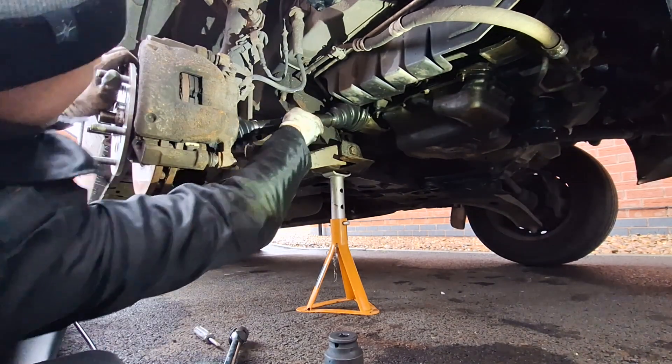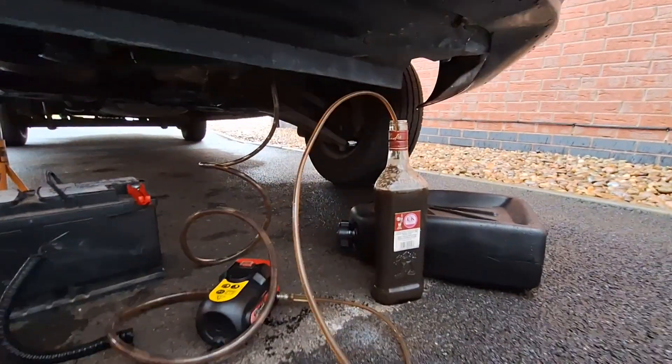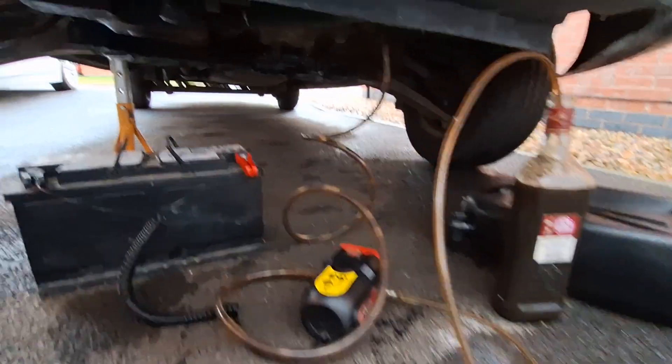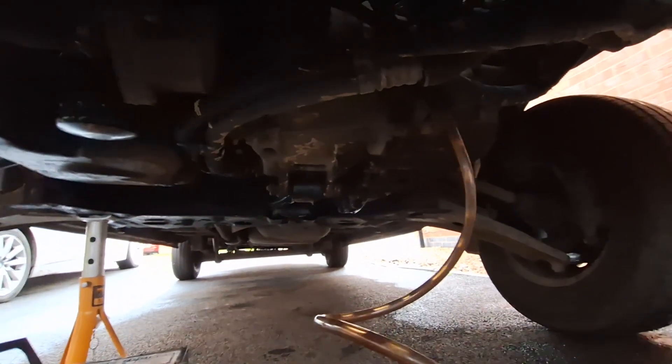Don't forget to put back the bracket that holds the center bearing of the driveshaft. I'm now filling the gearbox back with the same oil that came out. I'm going to have to change this oil properly once I get the drain plug sorted.